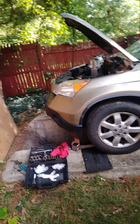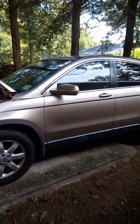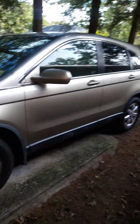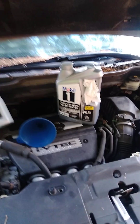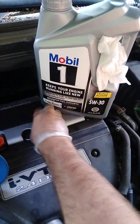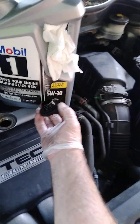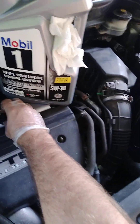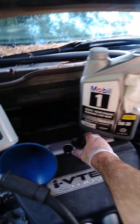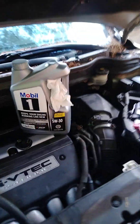Hey guys, it's Nunya Beeswax back at you. Got another video — we're going to be doing an oil change on this Honda CRV, it's a 2007. Look up here, I got the hood popped and I'm just going to open this cap up here and set it there so nothing falls down in there. I'm a shade-tree mechanic and the wind's blowing, so we just want to open it up — this is going to let the oil come out a little bit faster.